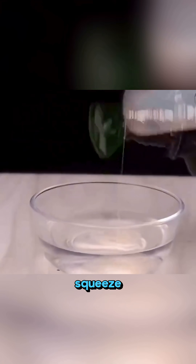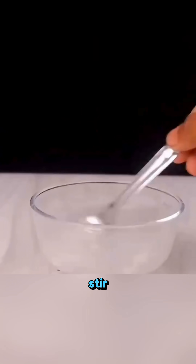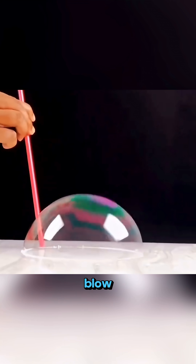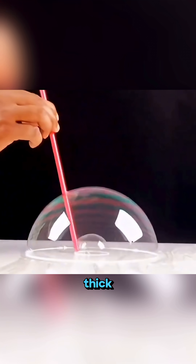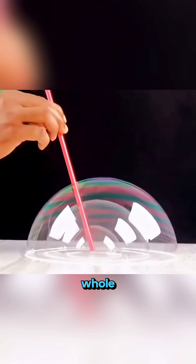Fill a bowl with warm water, squeeze in a bit of your mom's shampoo, add a splash of your dad's glycerin, stir gently until it blends into a smooth mixture, then dip a straw in and blow. The bubbles come out thick, strong, shining, almost impossible to pop. Perfect for a whole day of play.